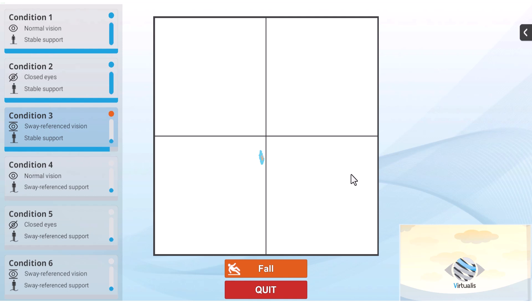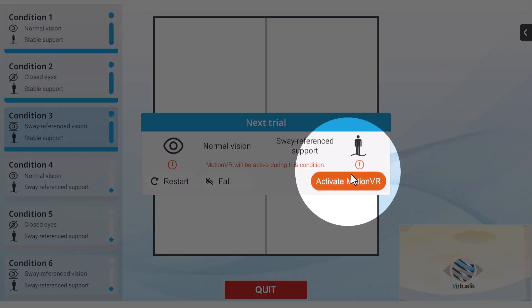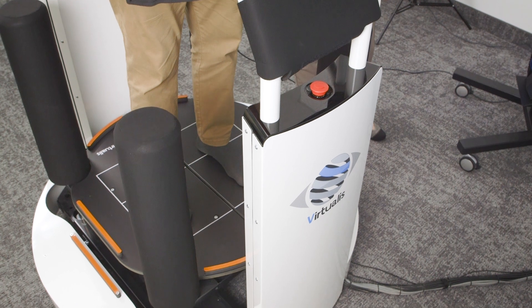After completing condition three, you will need to activate the dynamic force plate in the software. Instruct the patient to move their feet side to side so they can adapt — the surface is now unstable.